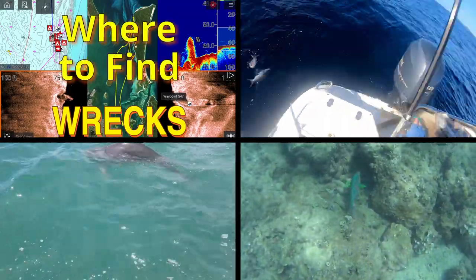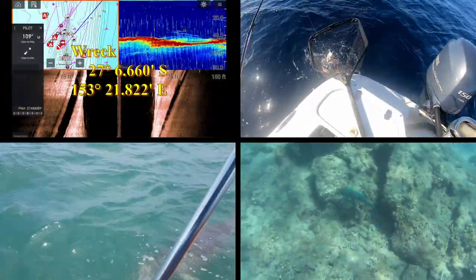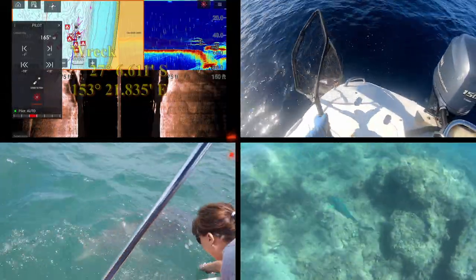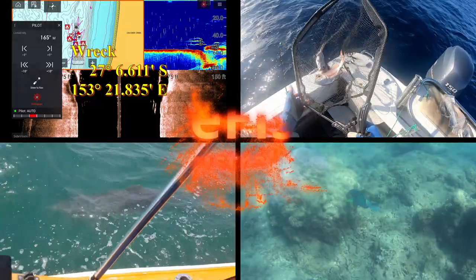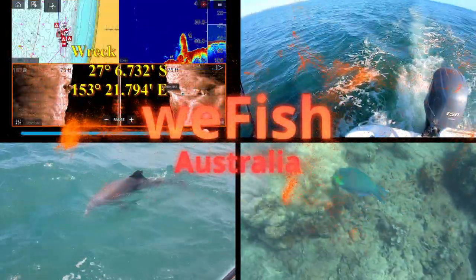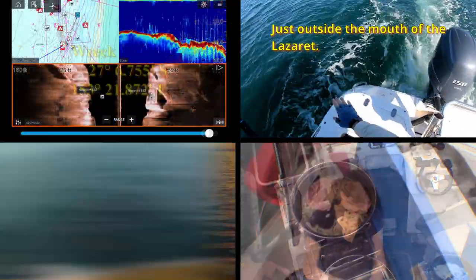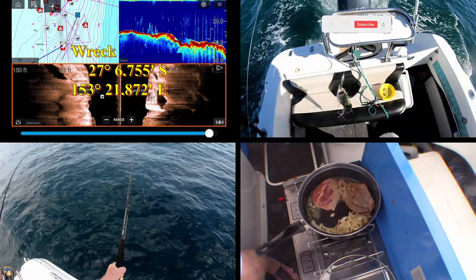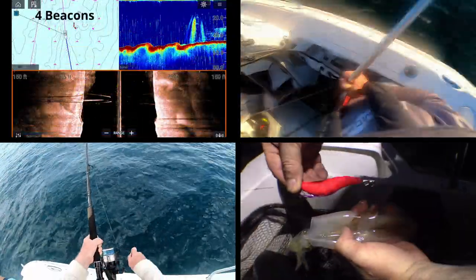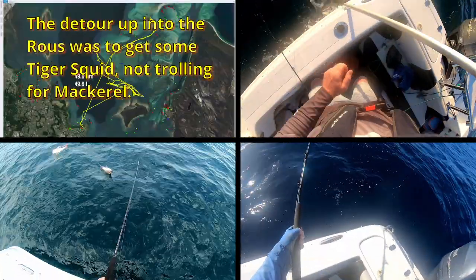G'day YouTubers. I'm just doing this episode to show you the new barbecue I got from my boat. A couple of people have commented on it when they saw it in previous episodes, so this is a full episode on it. It's a great marine barbie — fully 316 stainless steel, meant for use on boats. Stable as. You could cook on this barbie in a storm. I love it. I think it's a perfect answer for a hot meal on the boat.